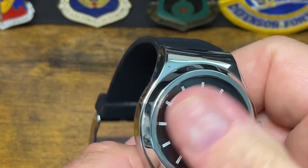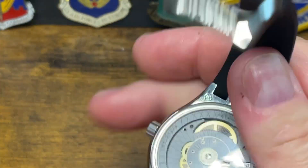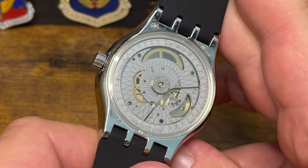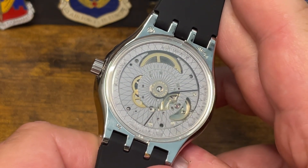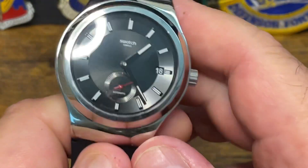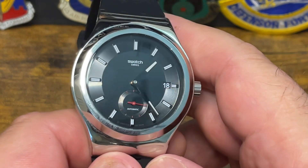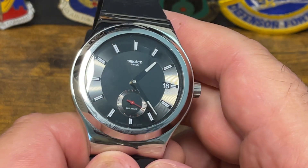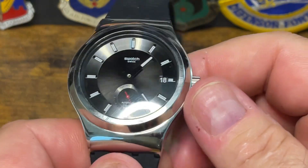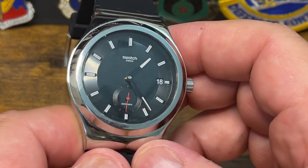At $400 for an automatic Swatch, I think it's a little high. If I run across one at retail I'd probably buy one just to have it — it is a good-looking watch and I have no issues with the movement whatsoever. It is a non-repairable, one-time-use movement that will probably last 10 or 20 years, but it is what it is. At $230 you can buy the same exact movement in a Swatch and be very happy.